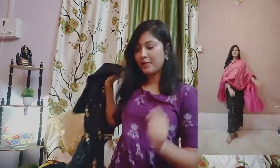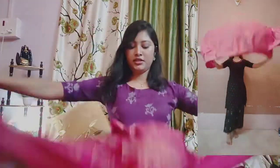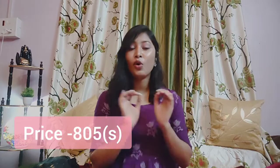The color contrast is a set — two black pieces with a pink color print design. The length is also very good. It is very beautiful. I liked it. I bought it for 805 rupees. It was a great deal.